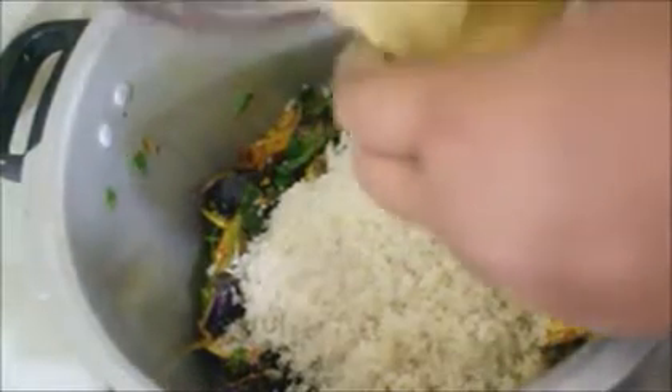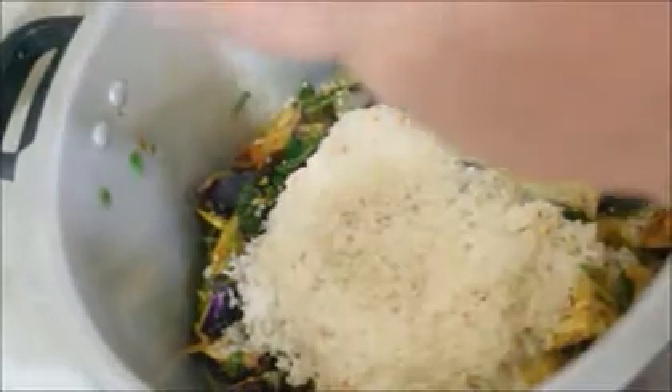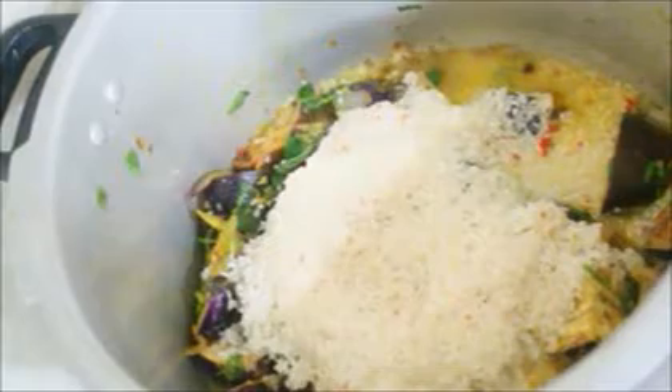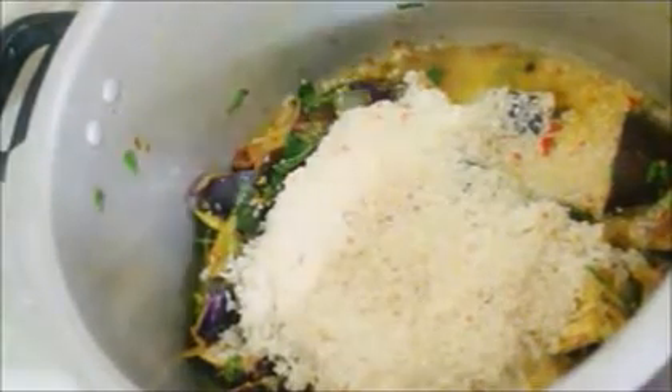For the liquid content, for one cup of rice I'm adding one and a half cups of liquid. I've used vegetable stock and coconut milk — one and a half cups of vegetable stock and one and a half cups of coconut milk. You don't have to use both; you can use regular water or swap the coconut milk for cow's milk, but adding either coconut milk or cow's milk will give a very good taste to your biryani or pulao.